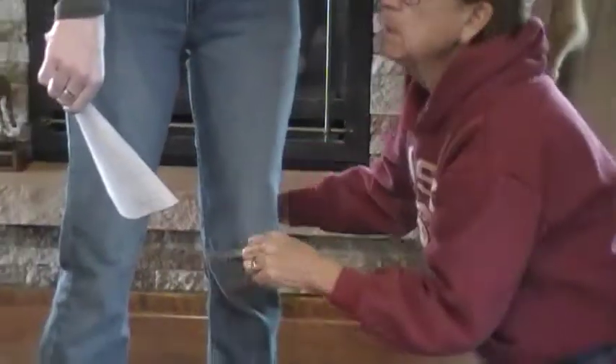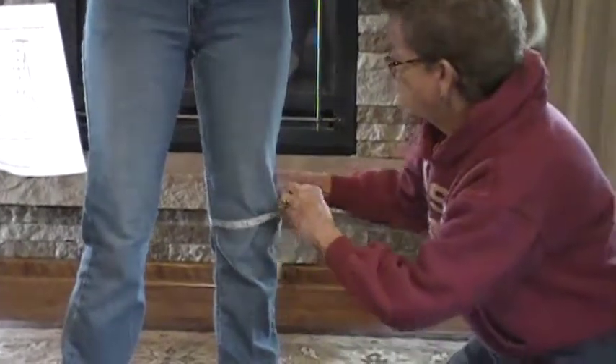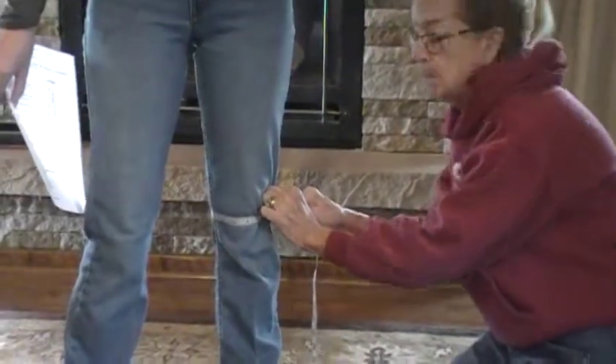Next measurement would be knee. Find the bony part of the knee, kind of fold the jeans over to get them out of the way, take your measurement — 14 in this case.